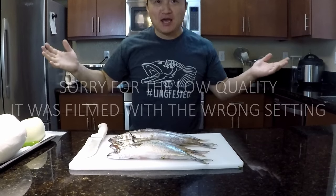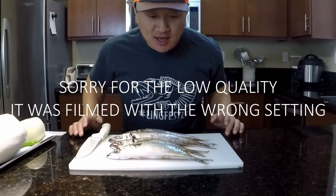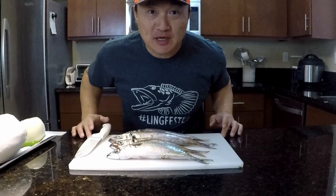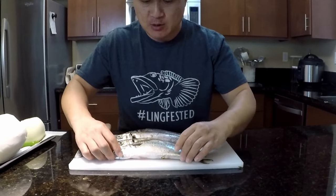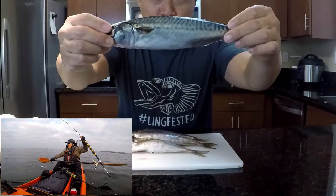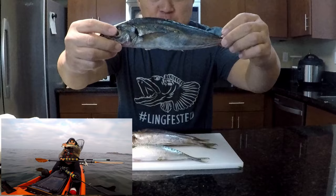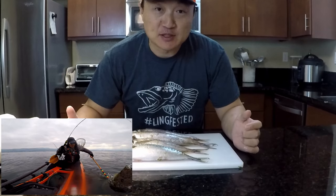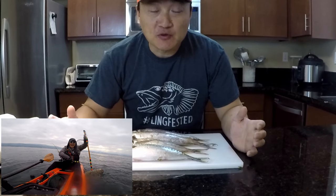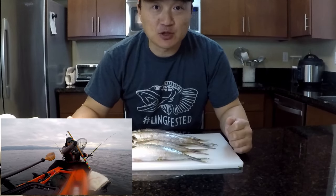Hey guys, thank you for tuning in to MooMo Outdoors. Today we are in my kitchen and I'm going to be sharing my favorite way to eat mackerel. Last couple outings I was able to get some mackerel — Pacific mackerel and Spanish mackerel — and I was also able to get some big halibut. If you guys missed those two episodes, I'll leave the link down in the description.